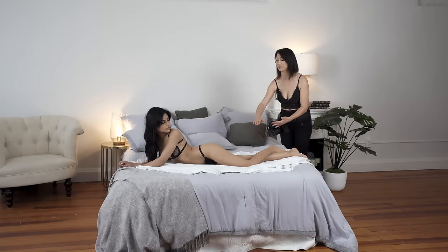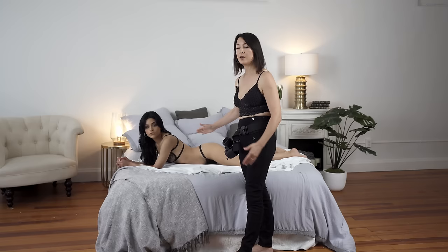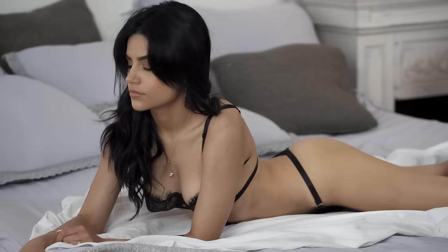Now let's move to the upper body to pose her arms. To create and accentuate this arch on her back, we need to lift her upper body, and to do that we're going to bend her arms. Keep in mind to keep arms not on the same level — we're going to extend one of the arms, the one that is further away from the camera.